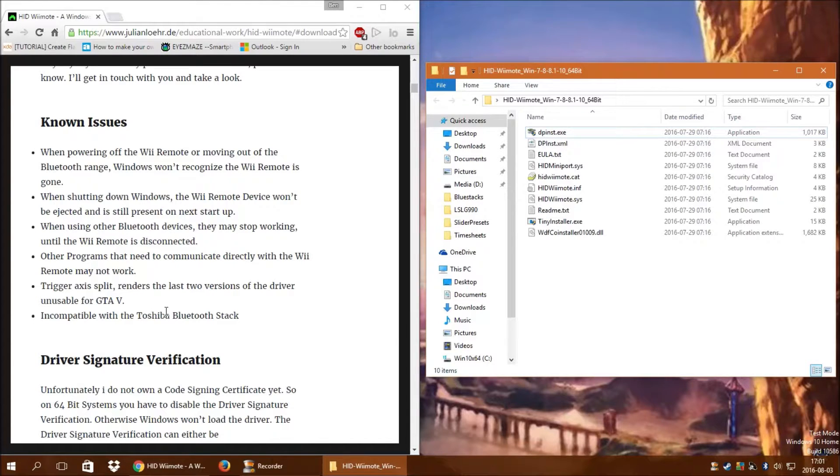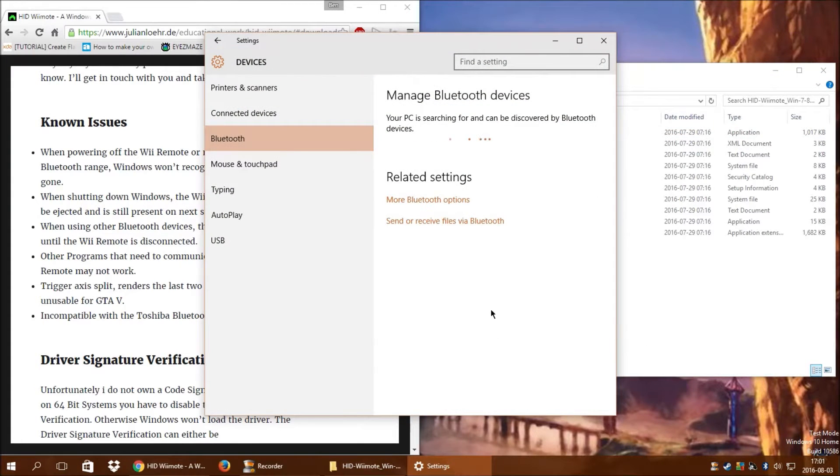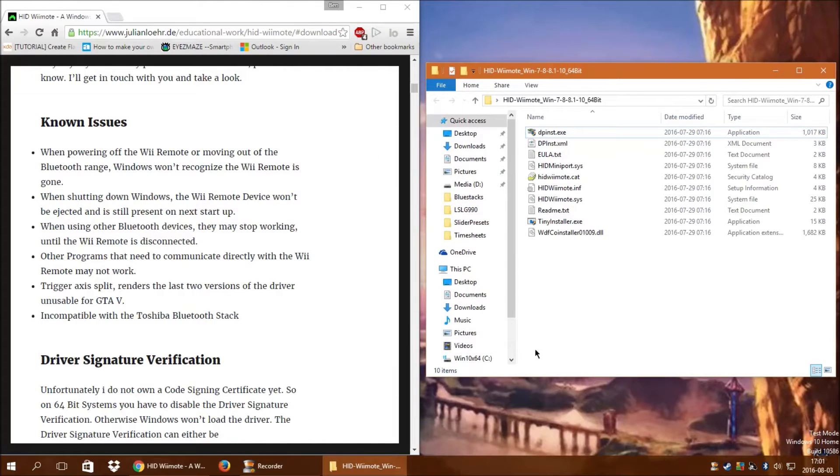Those of you having problems with the Toshiba Bluetooth stack — all you need to do is uninstall your Toshiba software and let Windows reinstall the standard Microsoft Bluetooth drivers. I've got those installed here, and it just pops up the default Windows Bluetooth devices. I've also uninstalled all my other remote software just to ensure there are no conflicts. The other thing you have to do to use this — which is primarily why I won't be using it beyond this video — is you have to run Windows in test mode.